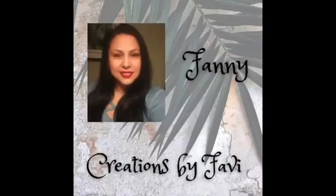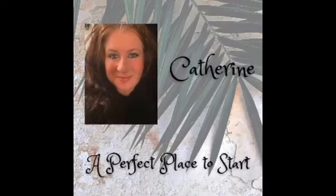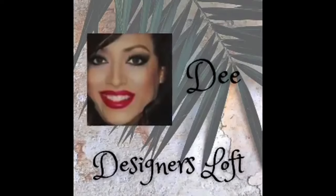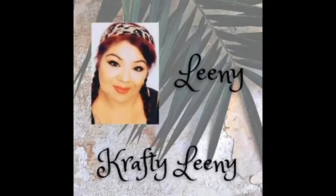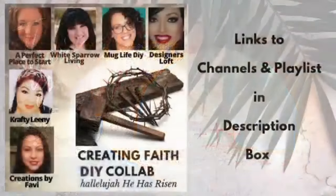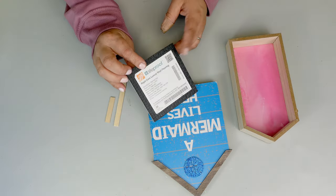Before we move on to the next DIY, I want to mention that today I'm being part of a fun collab with some amazing ladies, so we're going to have a playlist. Make sure you go and check it out after you finish watching my video. So let's continue crafting!